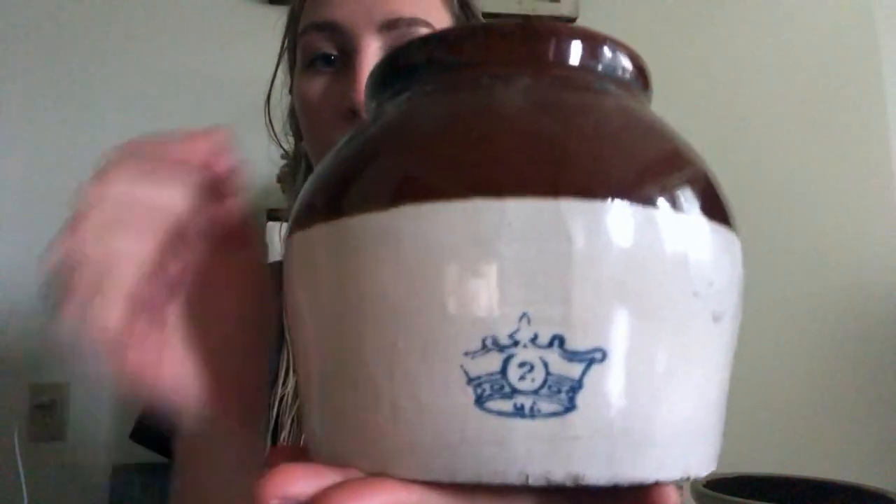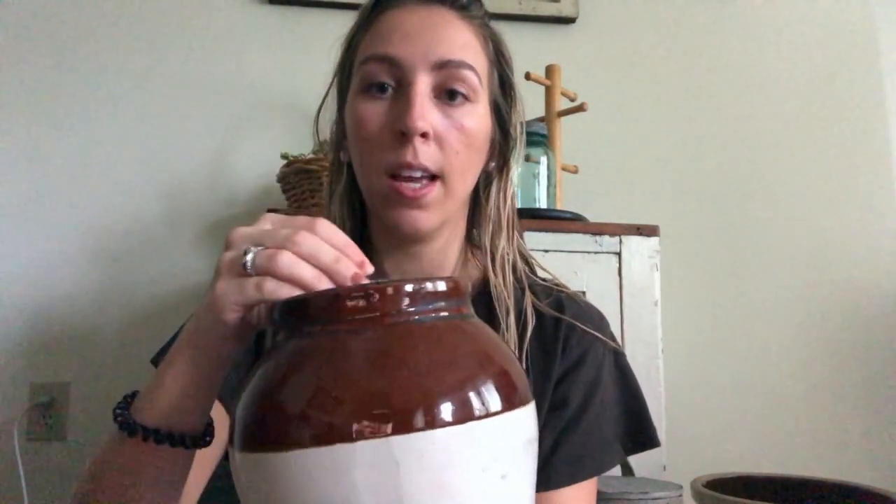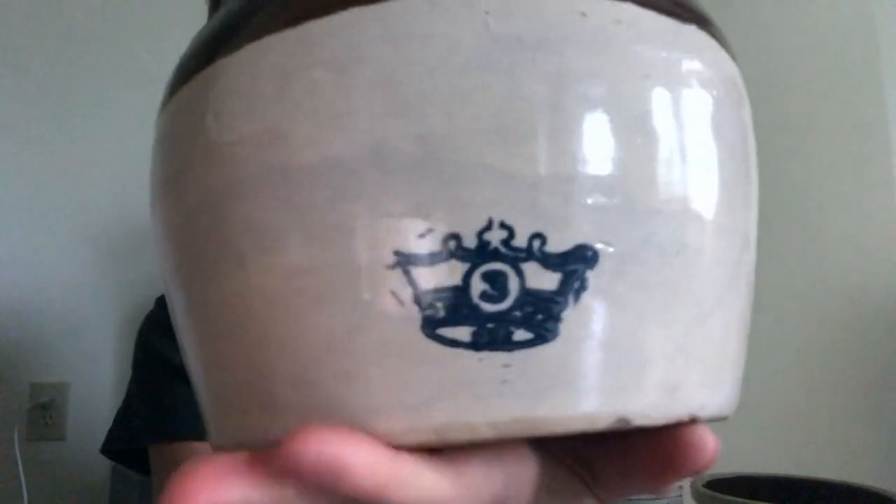The next things I got are two little bean crocks. I'm looking to collect a lot of crocks — I really like the style of them and they're good for putting stuff in; they look nice above kitchen cabinets. The first one has a blue crown with a two on it and a top and a little handle. Then I have a slightly bigger bean crock with a three on it — a three-gallon — also with the blue crown, top, and handle.